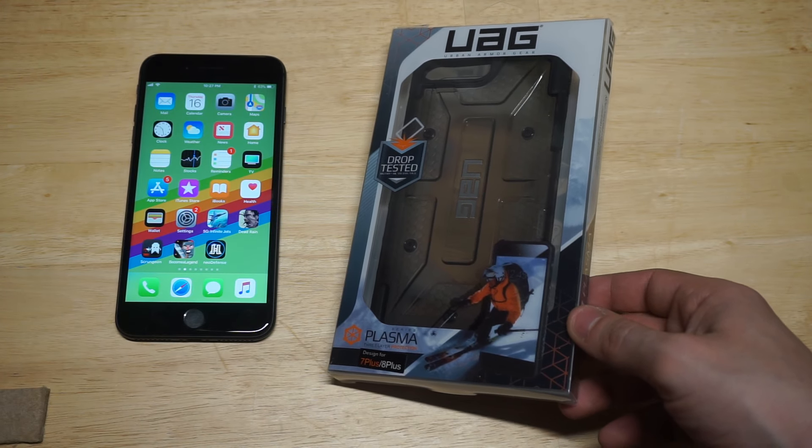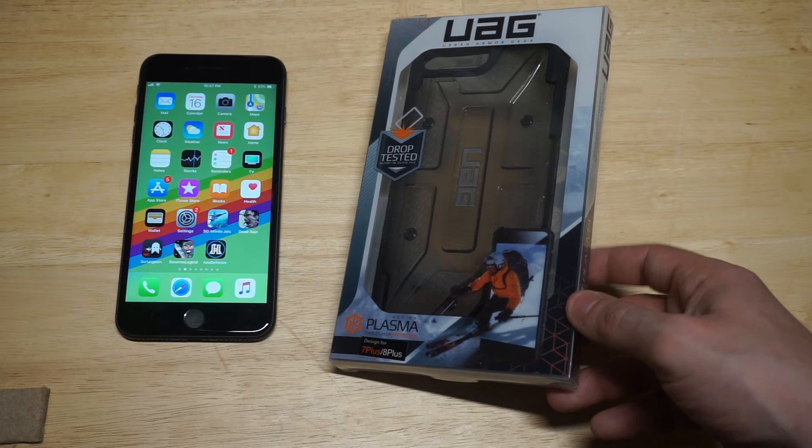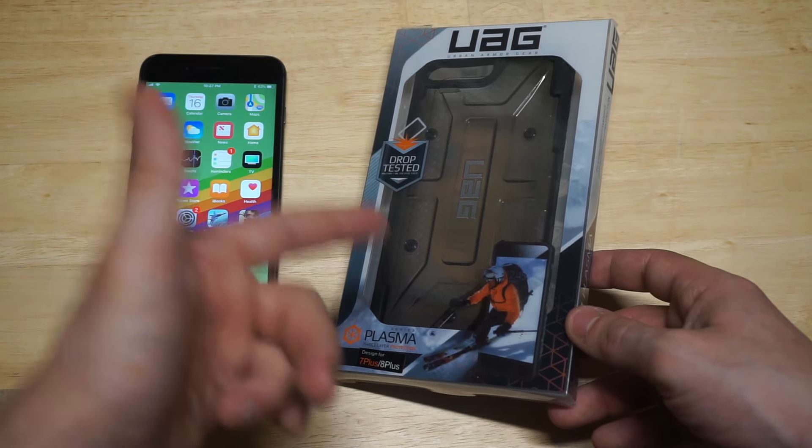What's up you guys? Eddie at FlipTronics. We're going to be doing a review on the UAG Plasma case for the iPhone 8 and iPhone 8 Plus. This is my first time ever using a UAG case so I'm pretty excited to check it out.